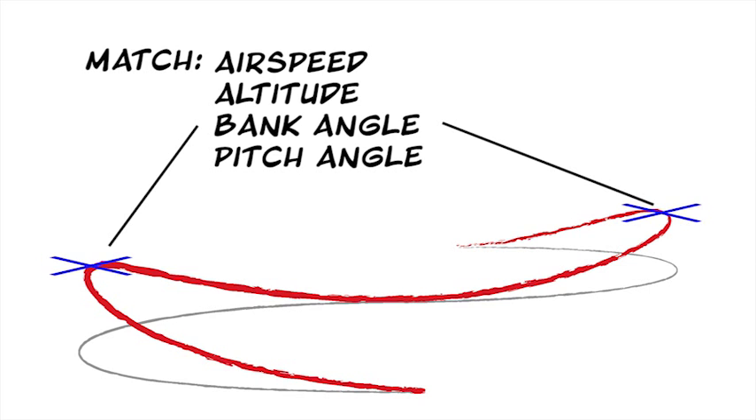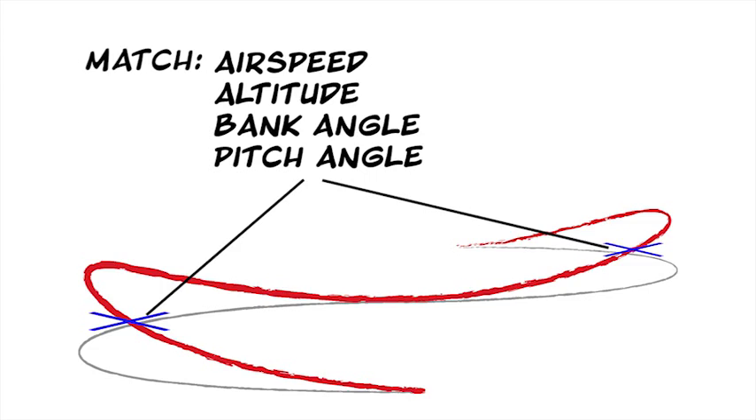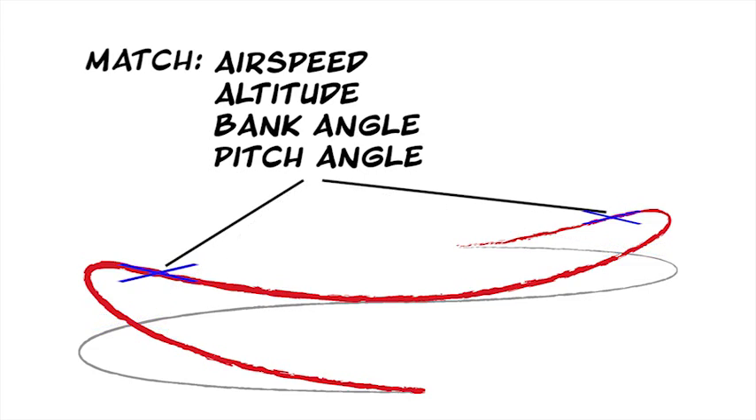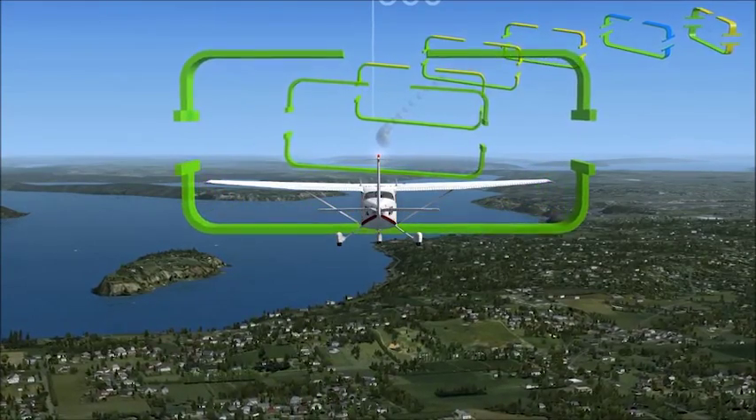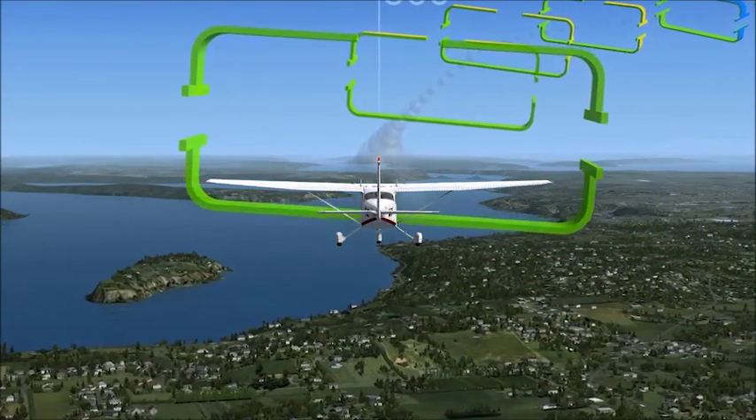In fact, everything on the second turn should be a match or mirror image of the first turn. It's complicated to coordinate all this, so when you launch the training flight, you'll start with a series of gates to follow to help you out.